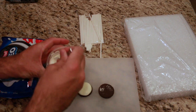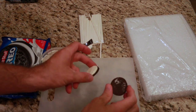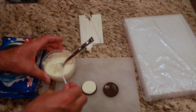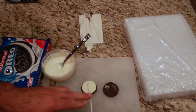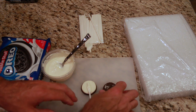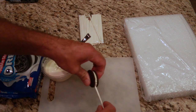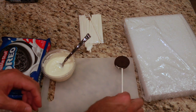Now that my candy wafers are melted, I have my Oreo cookie which is split in half. Take one popsicle stick, put a generous amount of melted candy on the end, and stick it right in the middle of the Oreo cookie. Take your top, put it back on, and gently press it down. And there is your little Oreo cookie pop. Set that aside and do that with the rest.